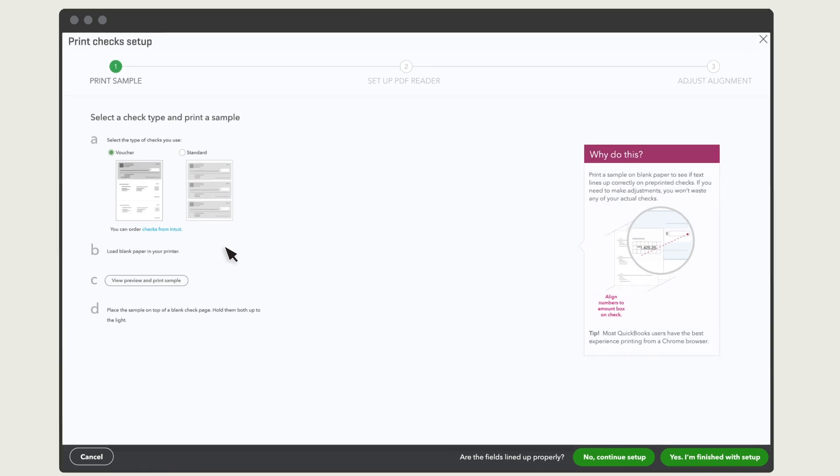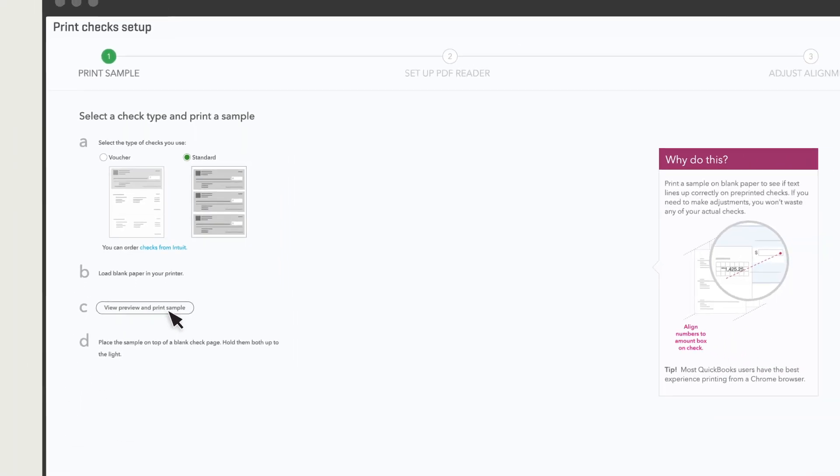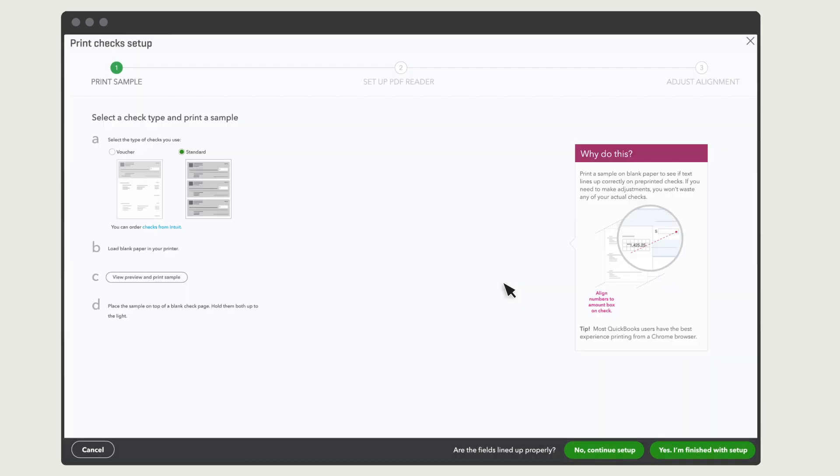When you print checks for the first time, you'll see some instructions on how to set up your printer. Choose whether you use voucher or standard 3-to-a-sheet style checks. Put a piece of paper in your printer and select View Preview and Print Sample, then Print. After your sample prints, place it on top of your pre-printed check stock. If the dollar amount on the preview didn't print in the same place as it needs to on the pre-printed checks, select No, Continue Setup, so you can adjust your printer alignment.